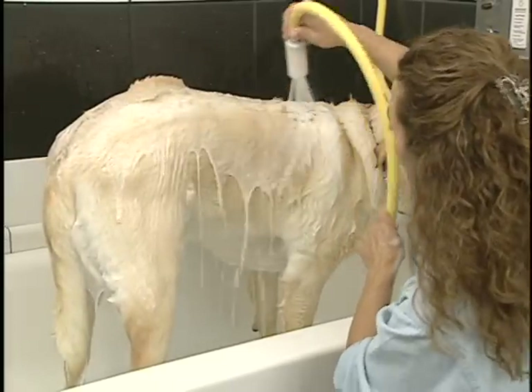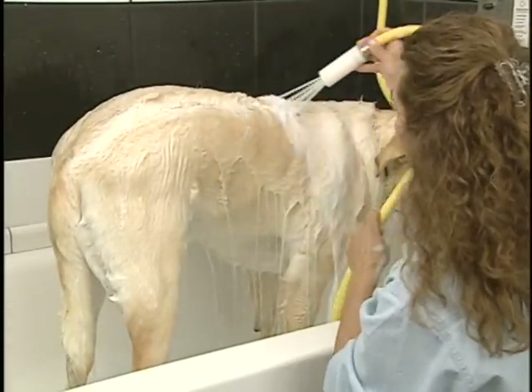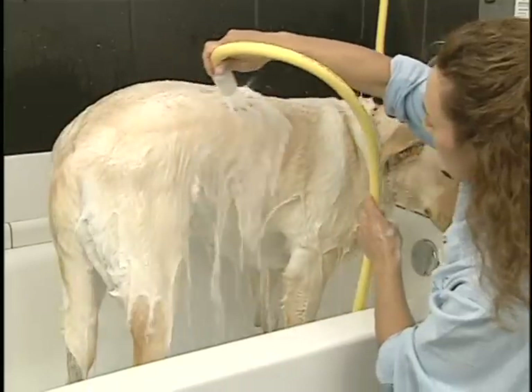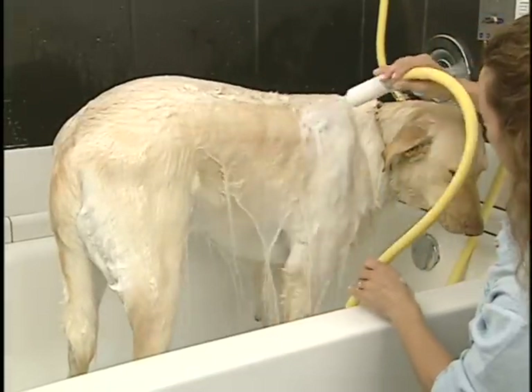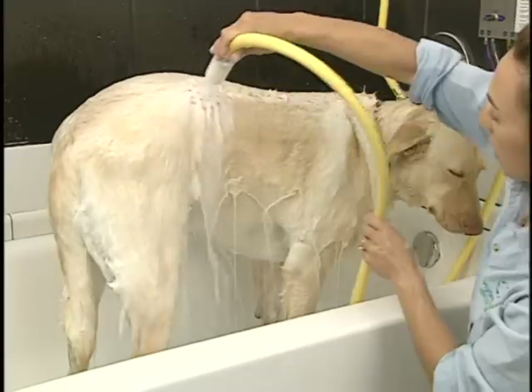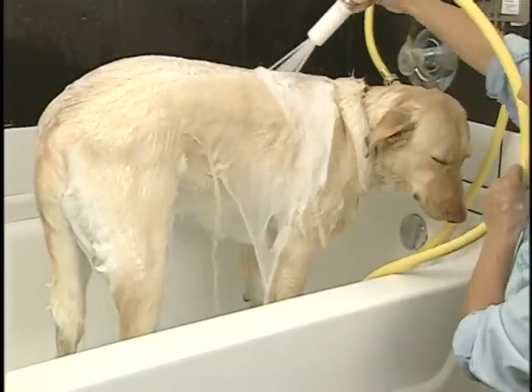Animals suffering from various skin conditions, arthritis, hip dysplasia, or other back, bone or muscle problems can benefit from a warm, therapeutic bath. Concentrate the spray in a circular motion on areas that are affected.